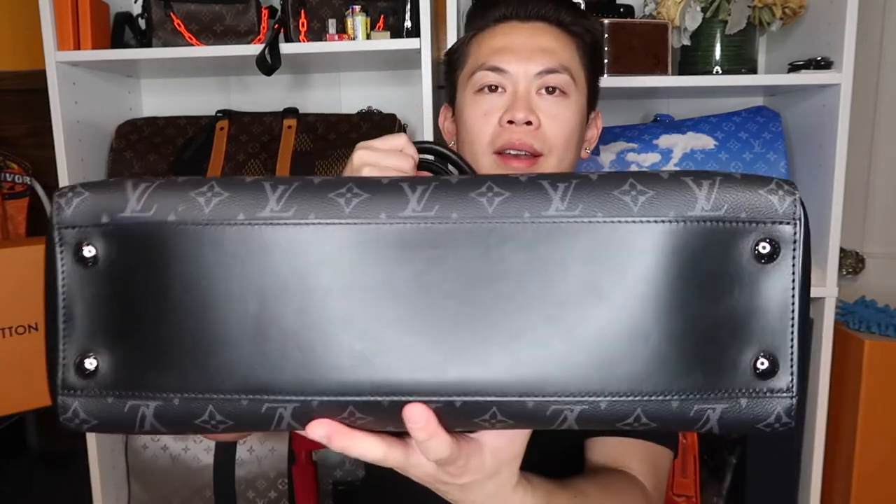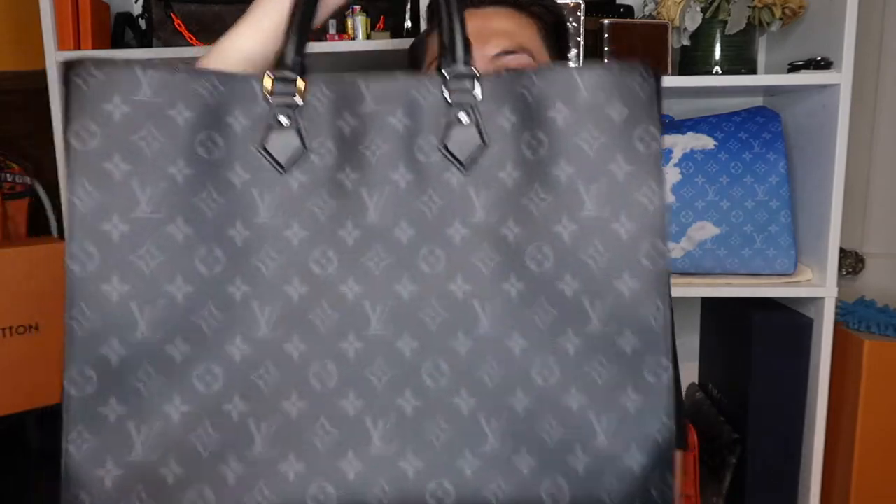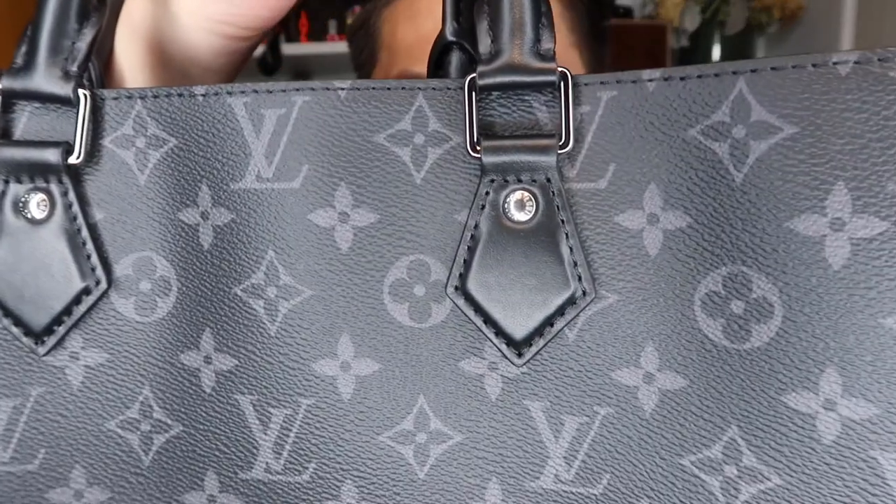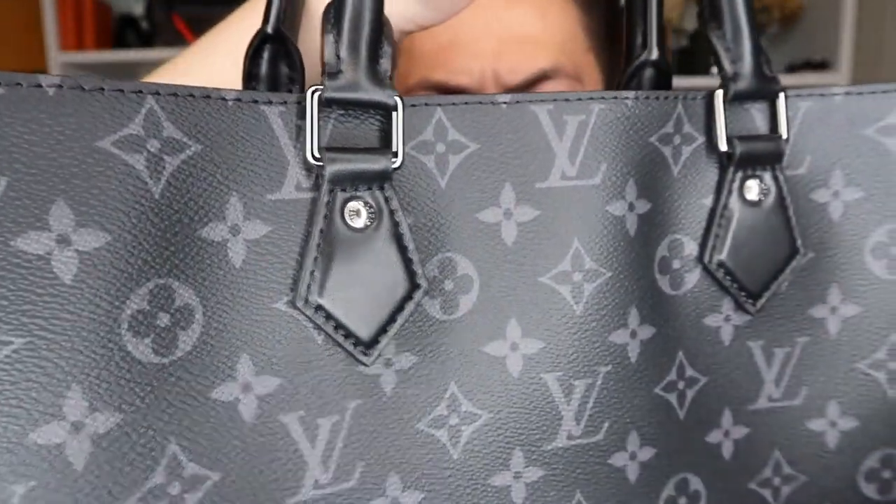Another thing I really like about this bag is the bottom — these little feet, these metal feet. I love metal feet on bags because when you put it down on a table or the floor, it rests on those feet so it doesn't get dirty or sticky if there's spilled liquid. The only thing I don't like is that the monogram canvas doesn't wrap all the way around — there's leather on both sides.